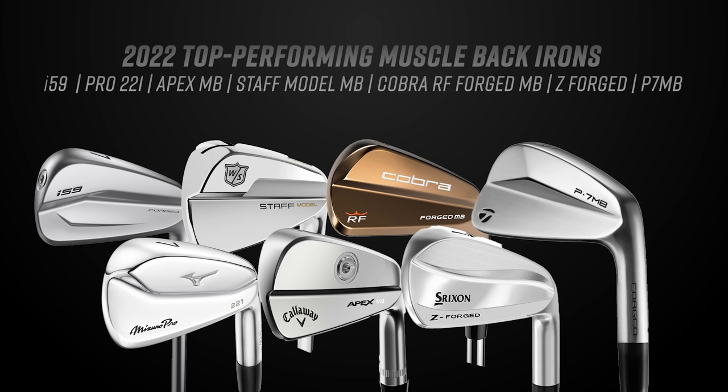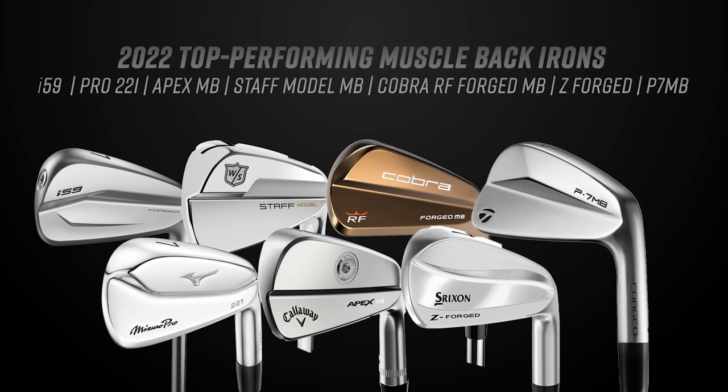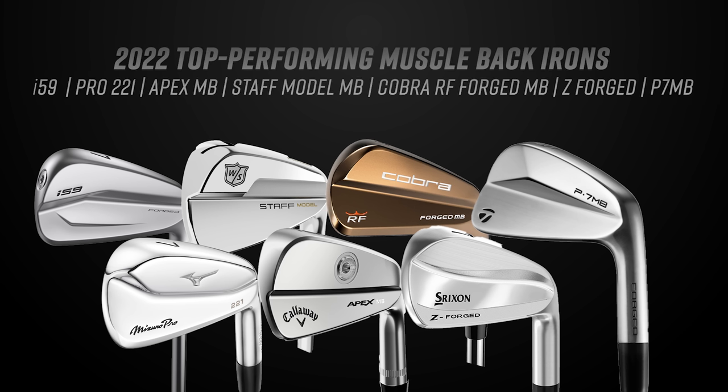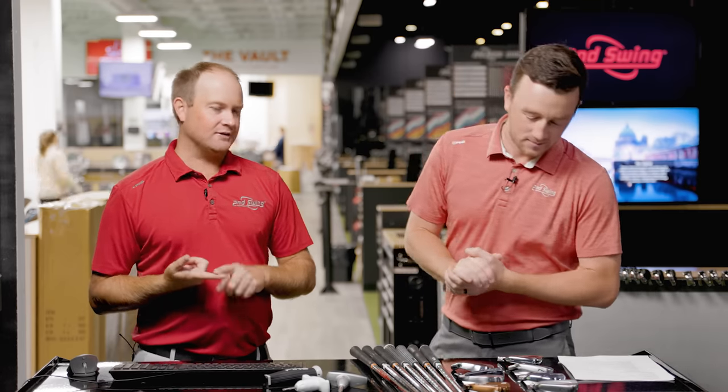The seven models we've got today: the Ping i59, Mizuno Pro 221, Callaway Apex MB, Wilson Staff Model MB, Cobra Ricky Fowler Forged MB, Srixon Z Forged, and the TaylorMade P7 MB. Thomas, I can't imagine you're fitting a lot of these, but they each have their own unique characteristics.